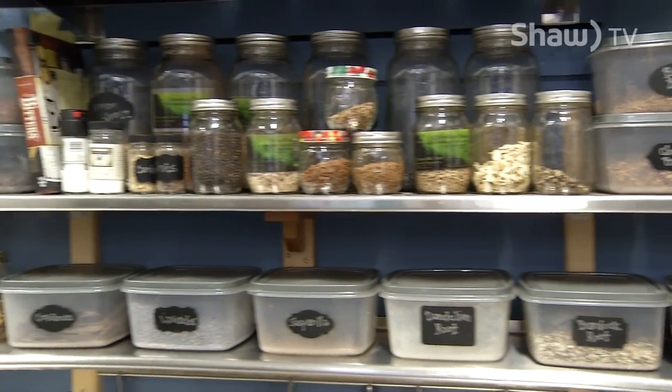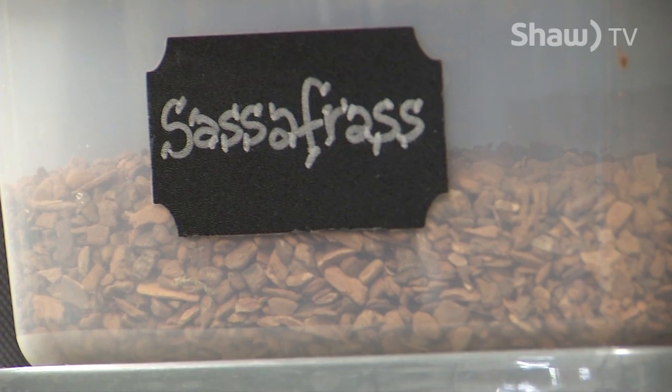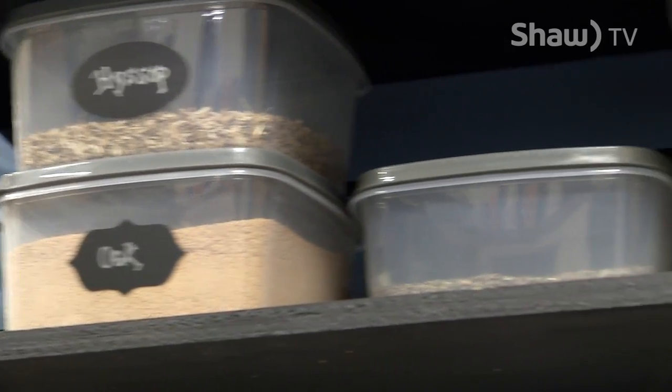Today we're focusing on the soda. We're going to focus on craft soda and Jason is going to walk us through making the most complicated one. Yeah, well I was thinking we could walk you through root beer. Root beer has 14 ingredients, everything from barks to roots to berries, flowers, all kinds of things in that. Is that complicated? It's pretty complicated, yeah.